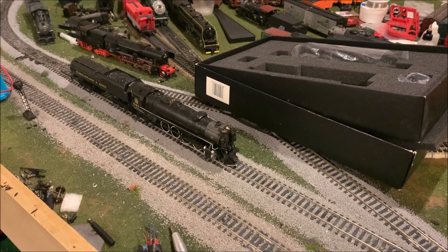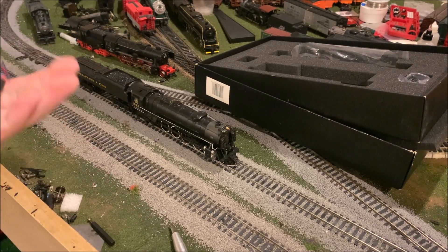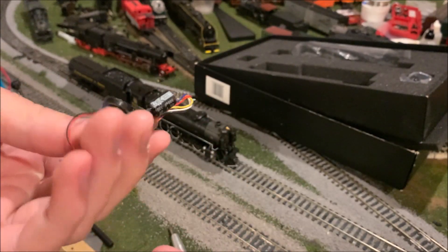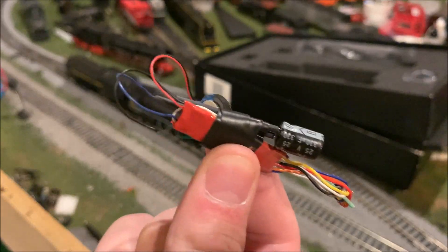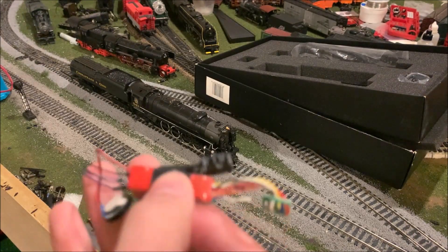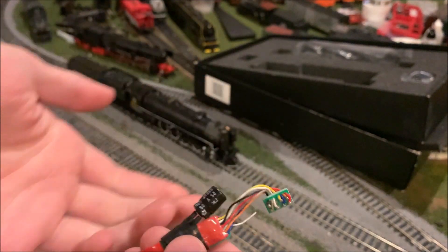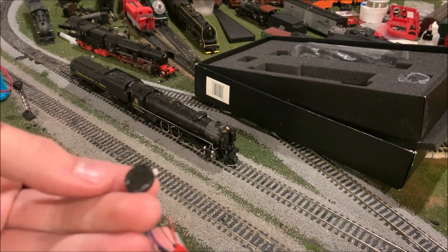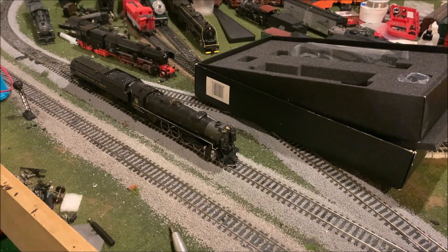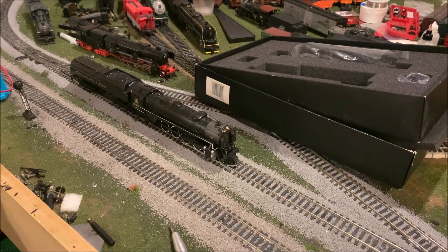I'm going to do some investigating and I'll be right back. As it turned out, the problem was relatively simple — whatever they'd installed in the tender had come unplugged. The 8-pin plug was loose. And they'd hacked up this weird little sound system device with an absolutely minuscule speaker. The engine wouldn't run even with this plugged in, and it sounded like garbage — the speaker made this little coughing noise, I suppose it was chuffing. So I ditched that and put a DC plug in there, and here she goes.